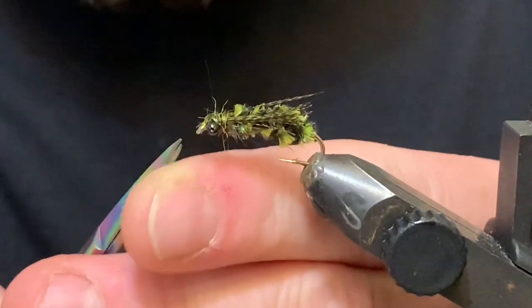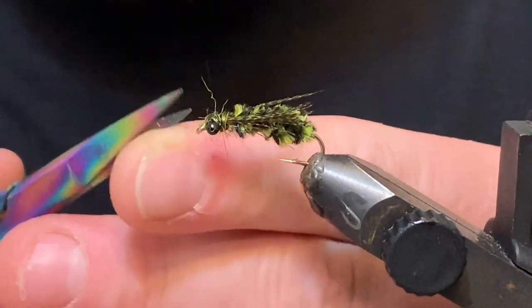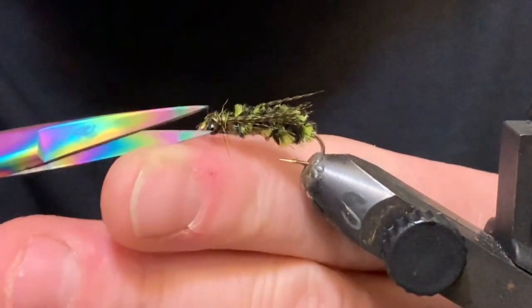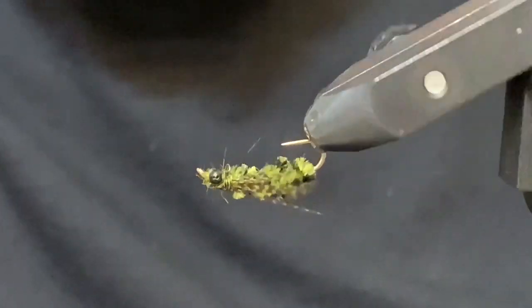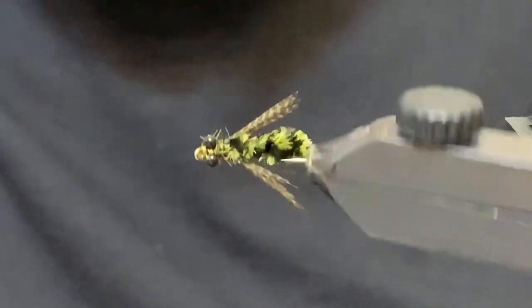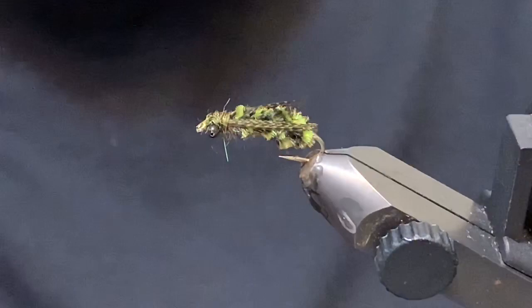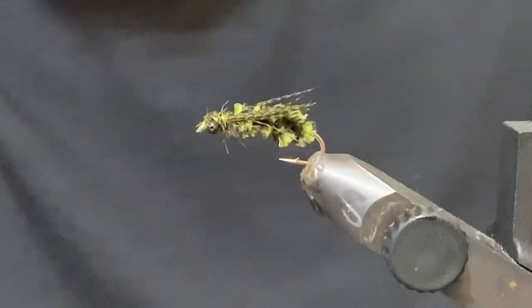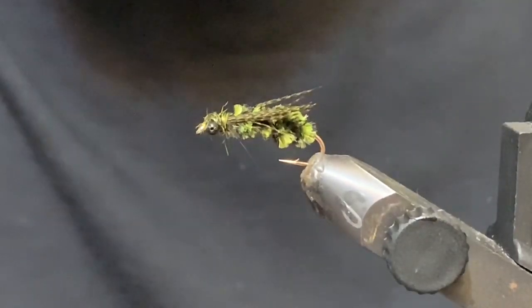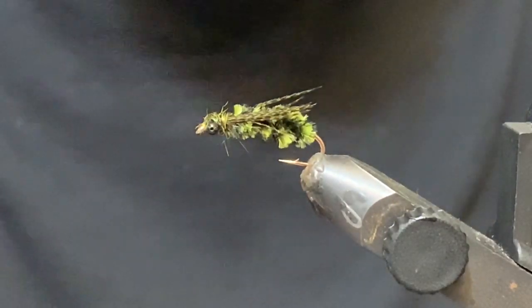If you've got any stragglies coming out over the hook eye, dragons can be buggy so don't worry about it too much. That's about what you're left with right there. So that's the MC Hammer — a slick little dragon pattern that works very well, gets down to the deeper water, and fish will hammer that thing. Go ahead and give it a tie — I know it'll fish well for you. Thanks very much for watching, give us a thumbs up if you liked it, subscribe if you haven't, and until the next one — cheers and tight lines.